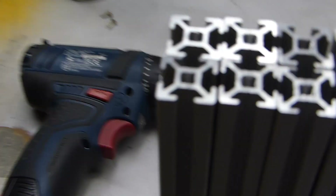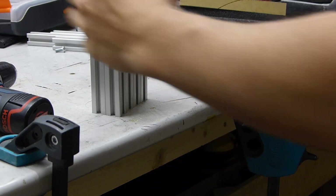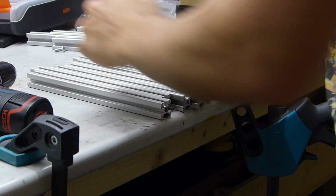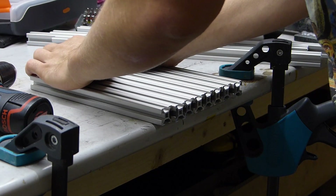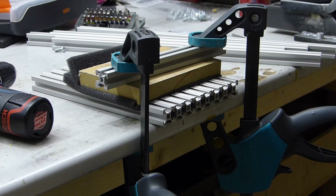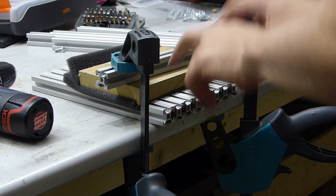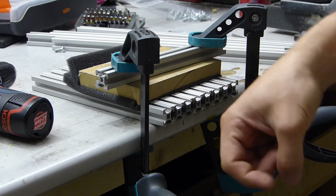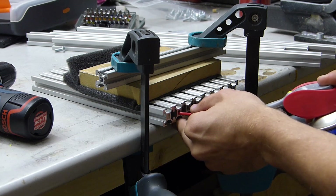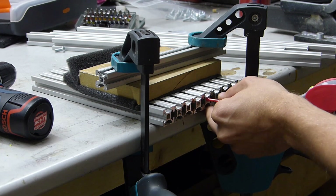What I'm going to do is fix these extrusions to my working table. This is just a contraption I came up with to hold all of these down to the same length. To start, we'll apply a tiny bit of oil to each of the spots we're going to tap.